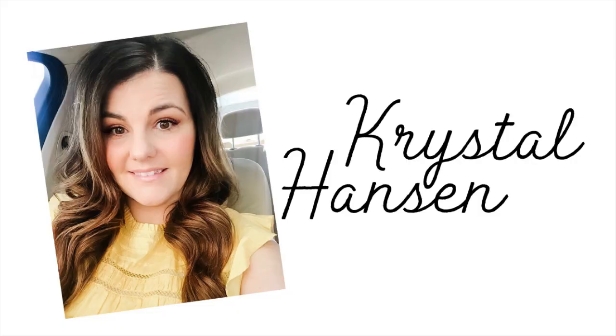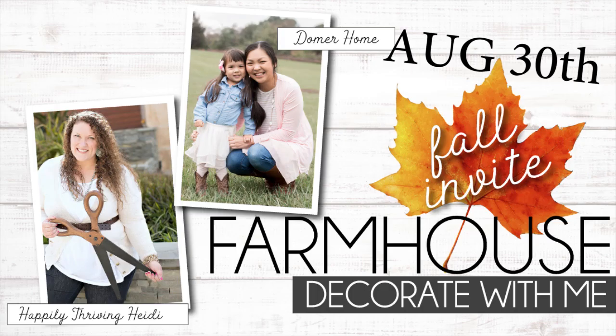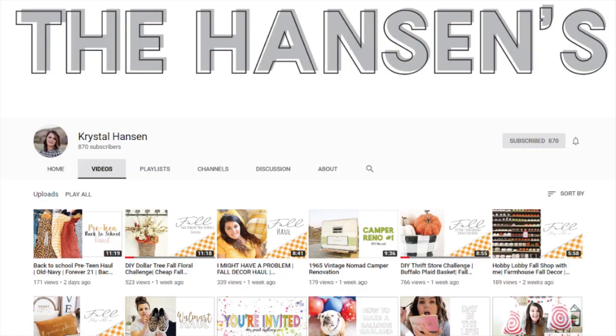Hey homegirls, it's Heidi with Happily Thriving Heidi. Today I am participating and co-hosting with my friend Crystal Hansen and we are doing a fun collab with the playlist called Paint Something. Crystal and I together invited everyone, and there is a playlist linked down below in the description box so you can see all the other things that people are painting today. Also linked down below is Crystal's channel — don't forget to go visit her and click that subscribe button.